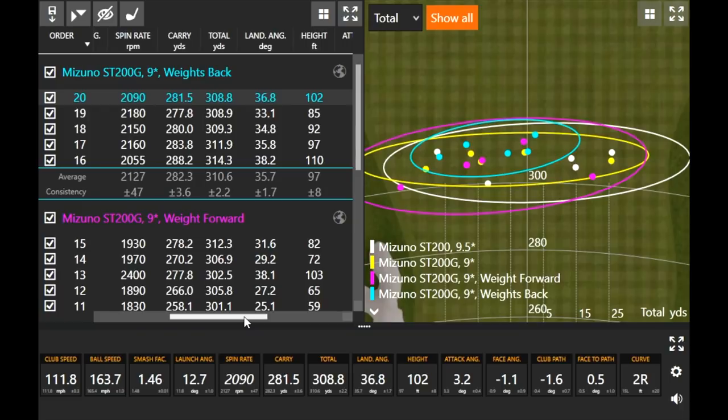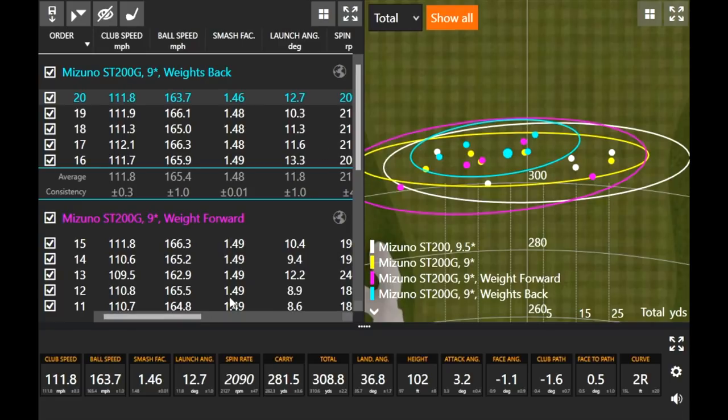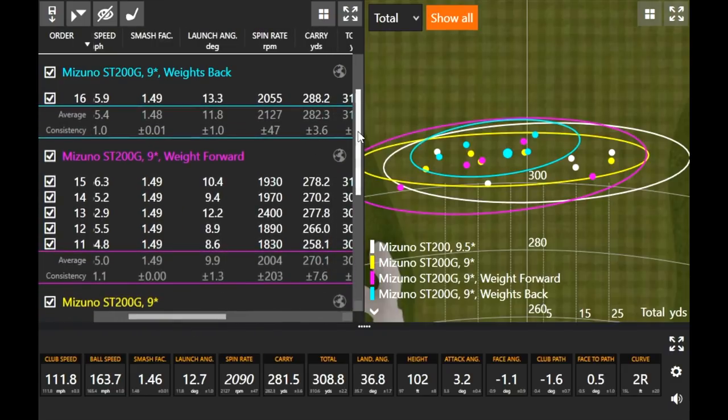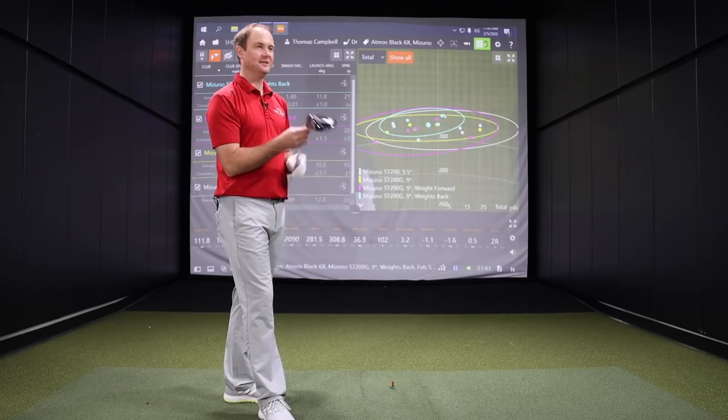Having these weights back is not going to hurt. Moving these weights forward obviously helps players that may have a lot of spin, but you've got to keep in mind that forgiveness on that driver goes down when you do that. If your swing path is a little bit off with those weights forward, you're going to be punished more severely than if you have those weights back. That's kind of shown here — the dispersion circle is pretty small with those five shots with weights back versus the bigger circle with weights forward. I think we found a pretty good combination: ST200G, weights back. That's as good a group of five tee shots as any I've seen you hit in a long time.